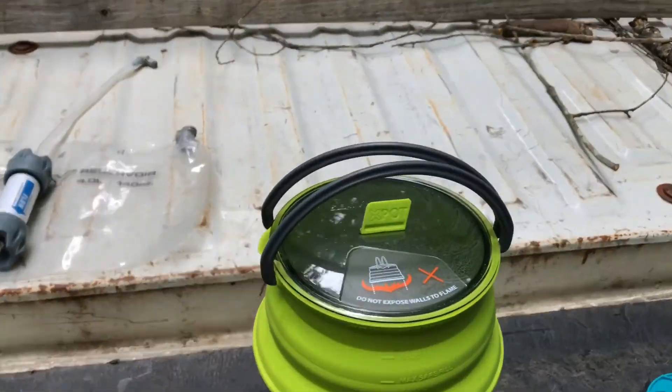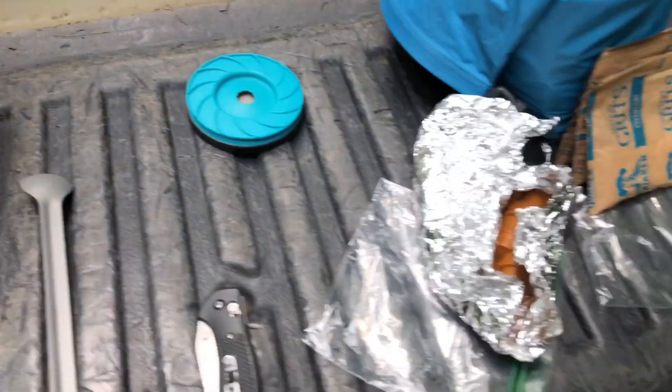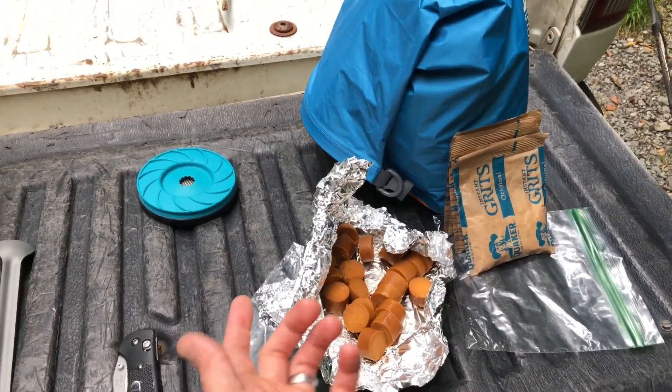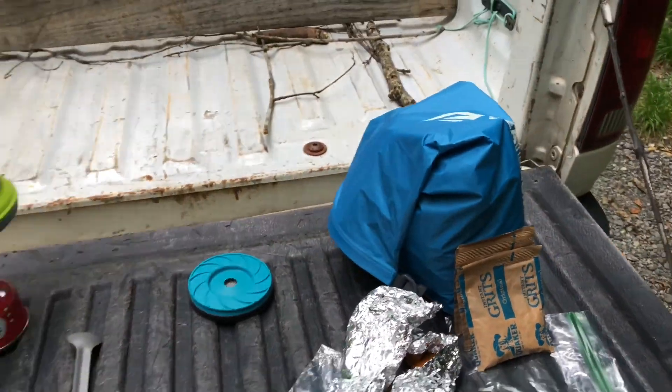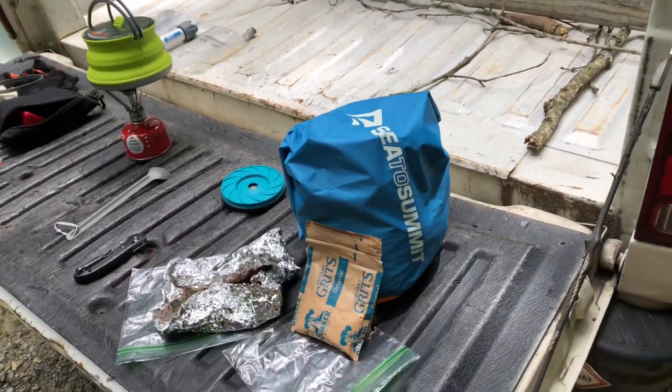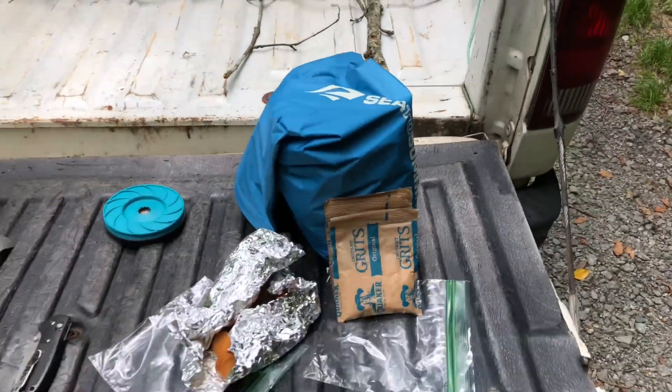Heating up my water right now for my grits. Having some grits, having some vegan sausage — that's just fake sausage there. And carrying it in a Sea to Summit evac bag.